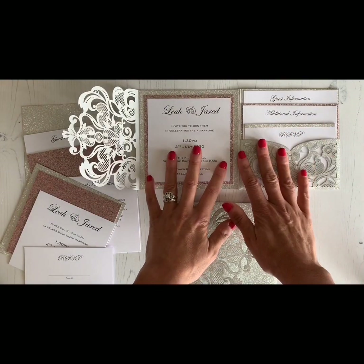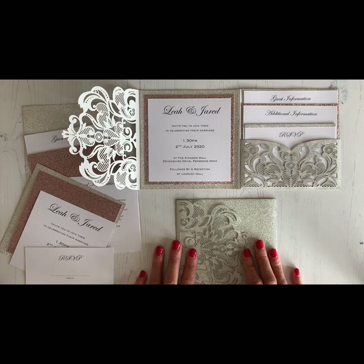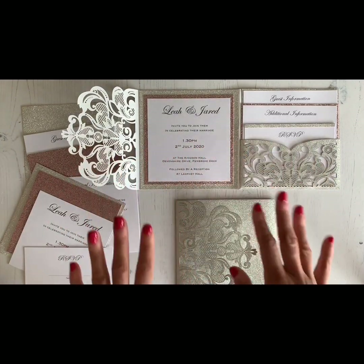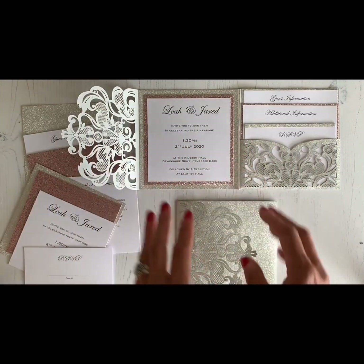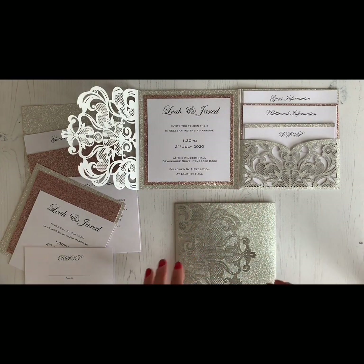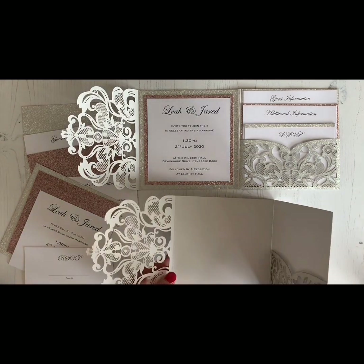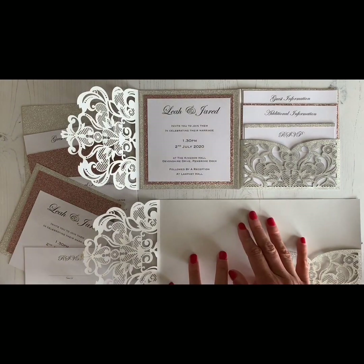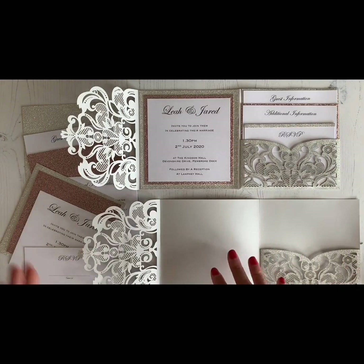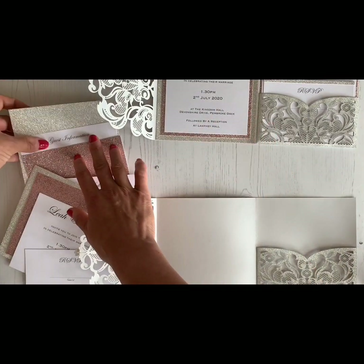All the written instructions and templates are available on our website, Imagine DIY, so you can visit and buy everything you need to make this. You can also just download the templates, fill them in, print them, and cut them down to size using scissors or your own paper trimmer — a paper trimmer would be better actually. All the sizes are on the website too.